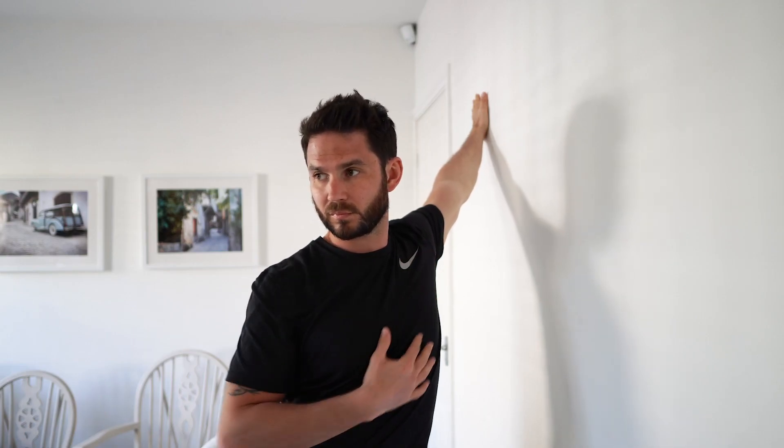If you want to focus the stretch a little bit more on the pec, move the arm higher up. If you want to focus it more on the bicep, move the arm lower down. It's important to hold it for 20 seconds at least, and it's important to slowly bring your body back in towards the wall once you finish.